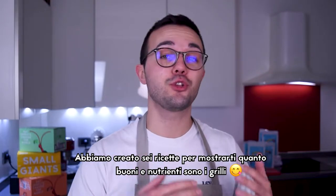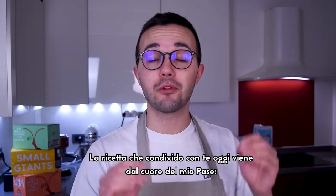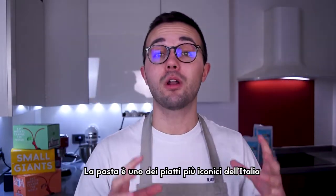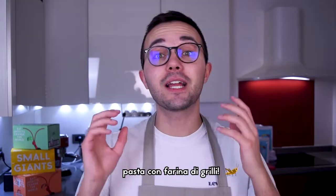We created six recipes to show you how tasty and nutritious edible insects are. The recipe I want to share with you today comes from the heart of my country. Today we are making pasta — one of Italy's most iconic foods — and today we are about to recreate it into an innovative superfood: cricket pasta.